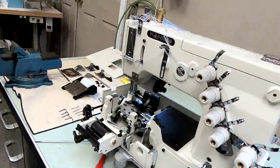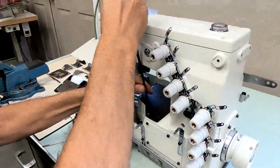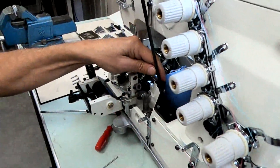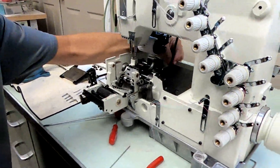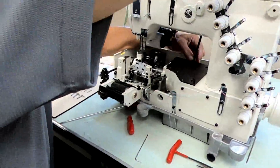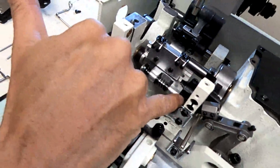Now we can start timing the machine and putting the rest of the parts on. But first we're going to do a little troubleshooting right before we time the machine. One of the biggest problems is your looper distance adjustment during timing. We have our looper shaft and looper rocker shaft. When you set your looper distance, you have to go inside this reservoir cover here.